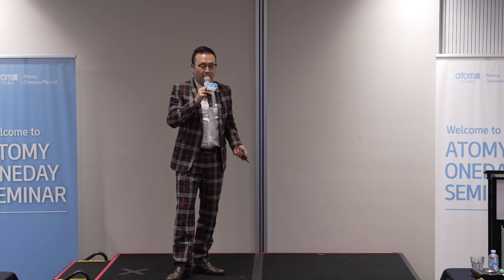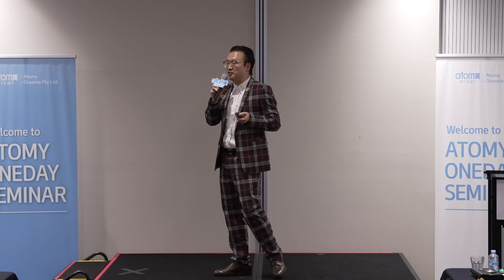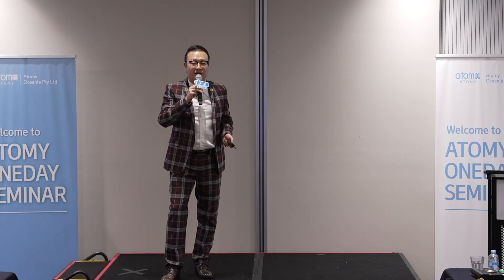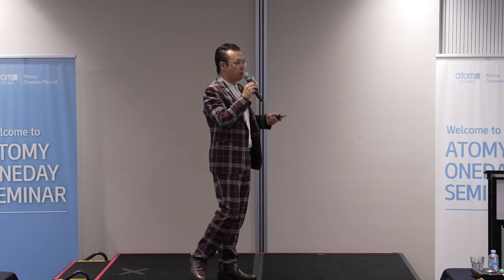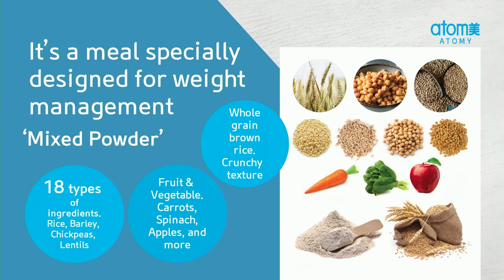So, what is Adam's Slim Body Shake 2.0 Grain? It obviously has grain in it, but it's much more than that. You may have heard of weight loss shakes — these are basically a meal specially designed for weight management. And Adam's Slim Body Shake has 18 types of ingredients. 18! These are grain powder and a mix of vegetable and fruit powder.